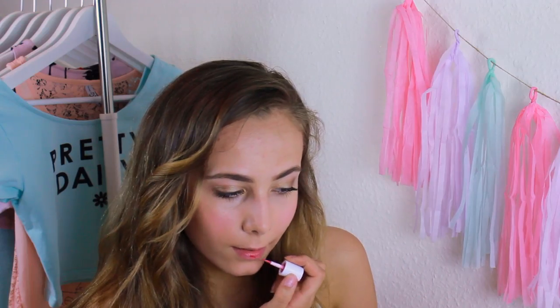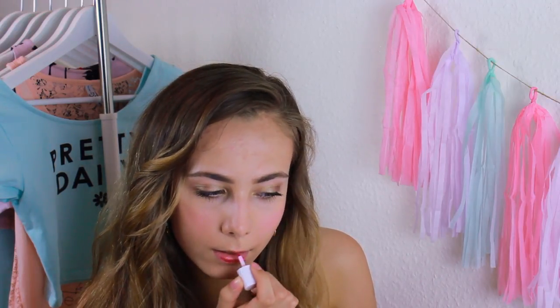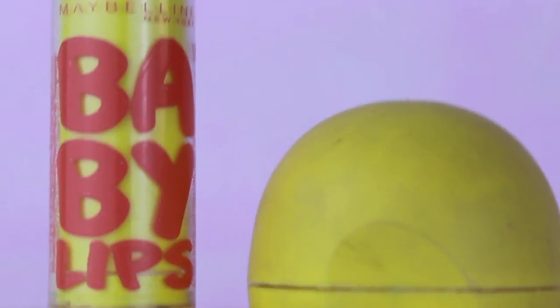For my lips I'm using a tint because it won't come out right away and it looks really natural. You can use any lip tint that you have, but you don't even have to wear anything. One thing I do recommend is wearing a lip balm with SPF in it. The EOS one has SPF 15 and the Baby Lips one has SPF 20.